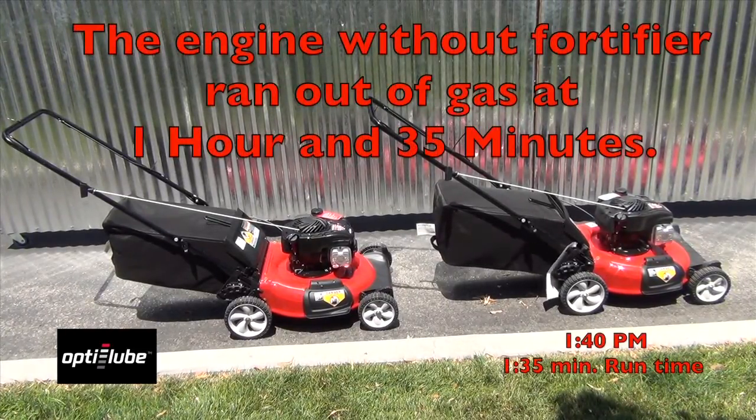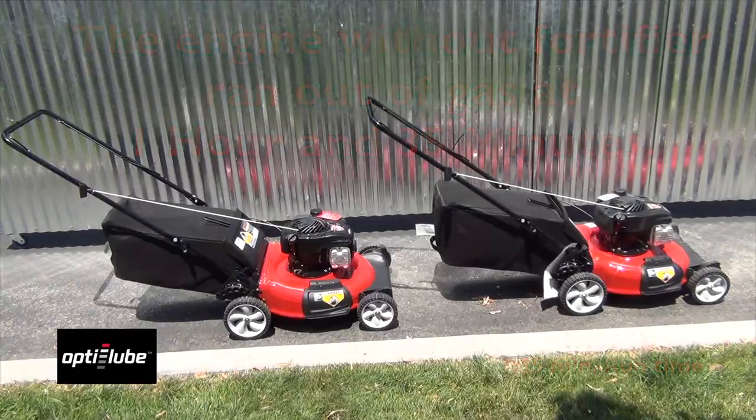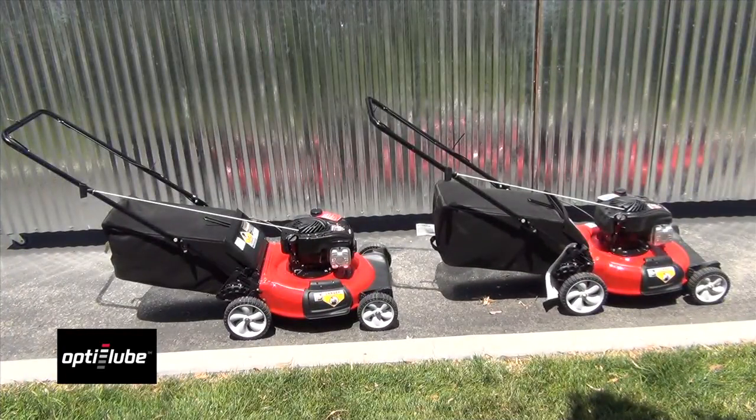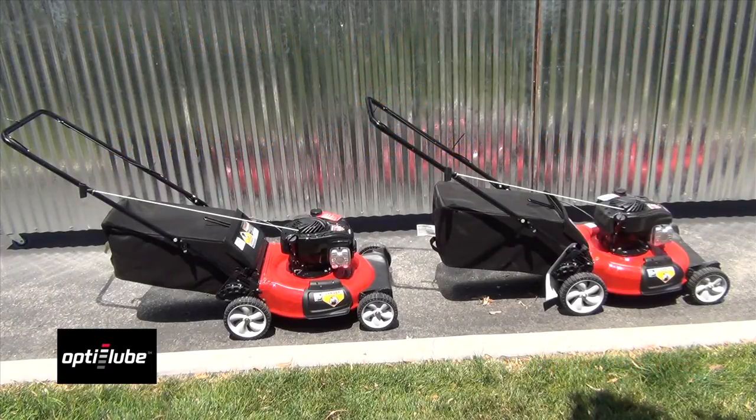35 minutes — the one without the fortifier just ran out of gas. Hour and 35 minutes. And then three minutes later, we're at an hour and 38 minutes, so that's three minutes longer on the one that had the OptiLube in it.